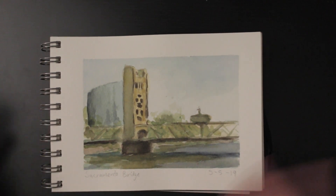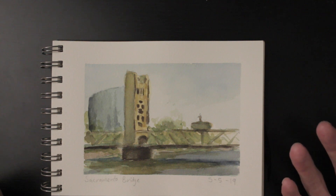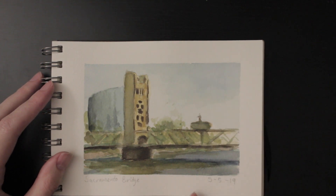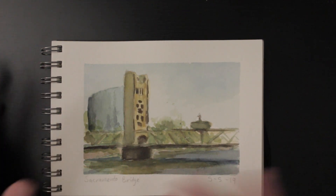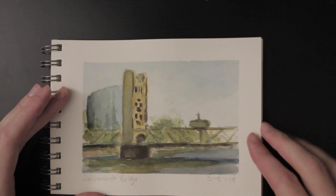So we went from December to May — I didn't paint all winter, unfortunately. It's really hard to do plein air in the winter because it rains a lot here, it gets cold, and watercolor would take forever to dry. This was one of the very first ones I did after taking a long break and it didn't come out that well — very challenging. This is a bridge in Sacramento, a very iconic golden bridge. Not the greatest work. There's a Sacramento River here.